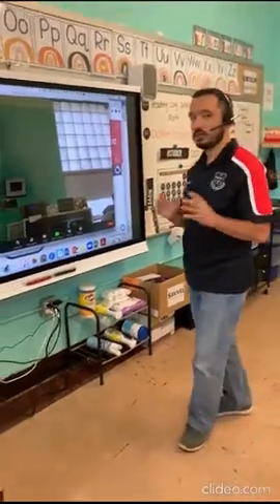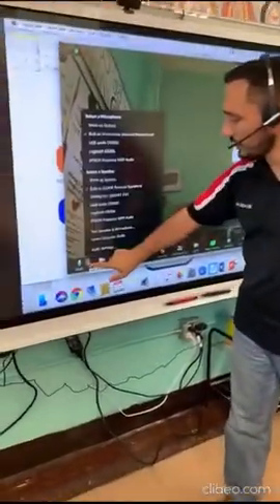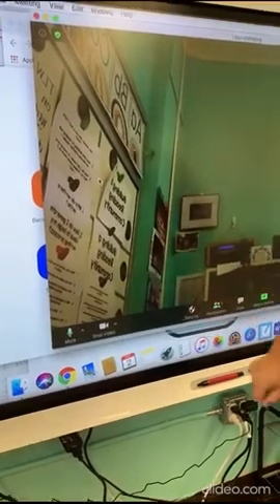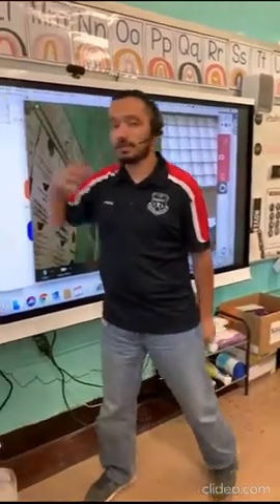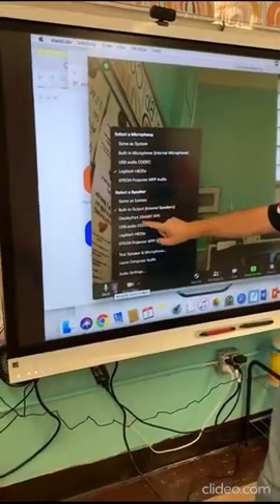In Zoom, click on the microphone dropdown to choose which microphone you want to use. Select the Logitech option. Now you can use the headset as a mic and you can hear the kids' voices from the speaker. This is my recommendation.